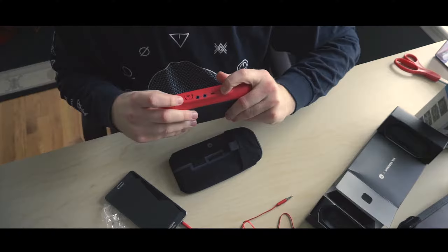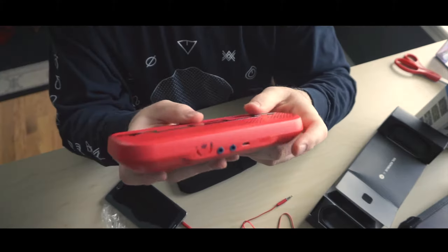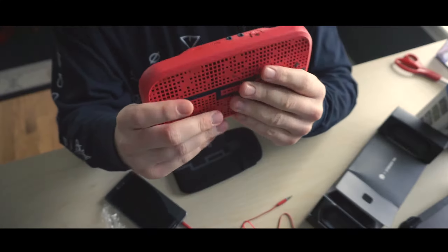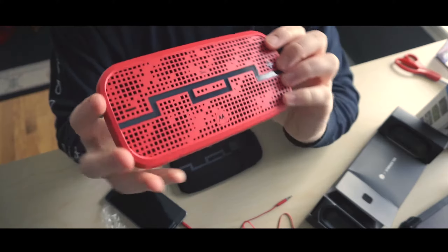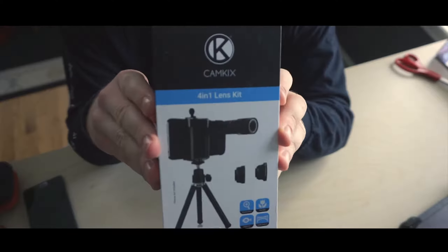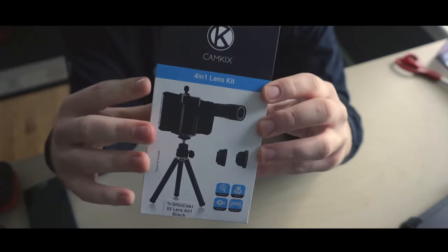Let's see. Looks like it's pretty dead, so I'm going to charge this thing up. I don't know if I'm going to do a sample because we've got to move on to the next thing. And now, onto the CamKix camera kit.